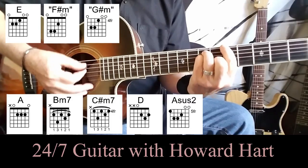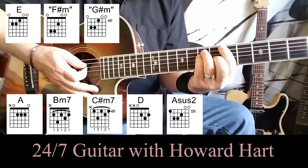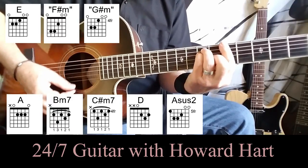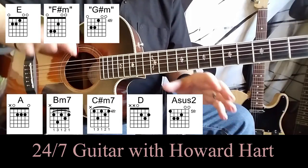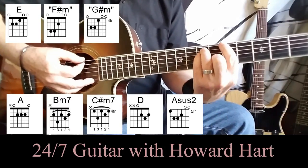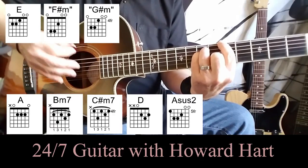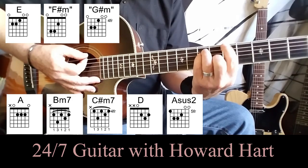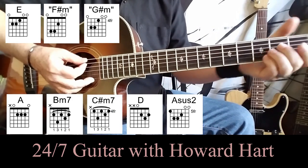And we finally land on an A, or an A-sus two if you want, because that open B string is in there. It's like an A bar chord — this is the way I like to play it anyway. I think it sounds nice and full on a solo acoustic guitar. Just don't bar all the way — use the tip of your finger. It's a kind of sweet-sounding chord, and by grabbing that bass note it really sounds full at the end of that chord progression.